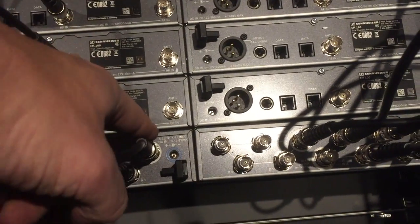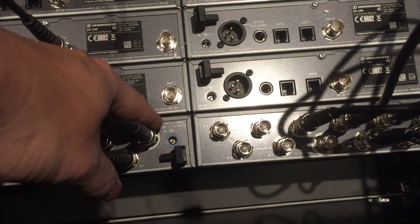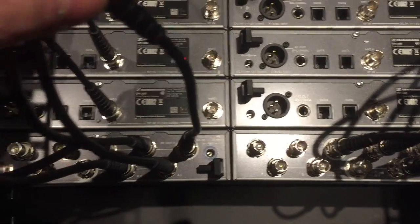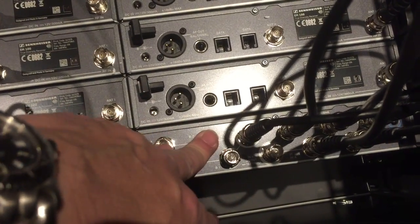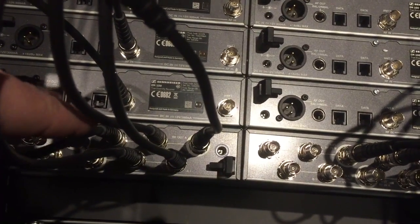There's an RF out on this. These systems can be used as a four-way or an eight-way. We're going to use them in eight-way mode, so basically we're mono-ing it in sound terms. This unit on the right will just be the A antenna and this unit on my left will be just the B antenna.